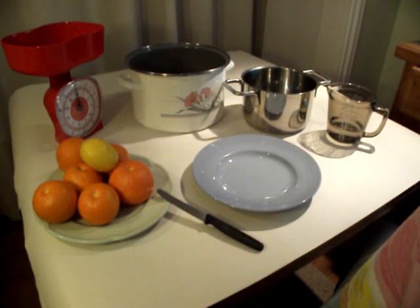Today I'm going to show you how to make Seville orange marmalade. It's a two-day process, so I'm just going to show you what you need to do on the first day.